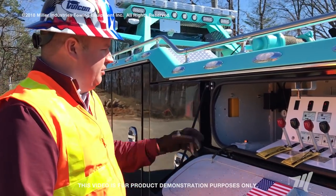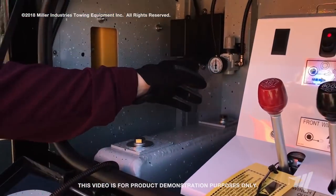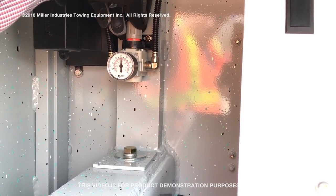Then we want to check the air pressure. We want to make sure the air pressure on those cable tensioners is somewhere in that 60 to 80 range, just depending on how much pressure you want on that winch tensioner drum.